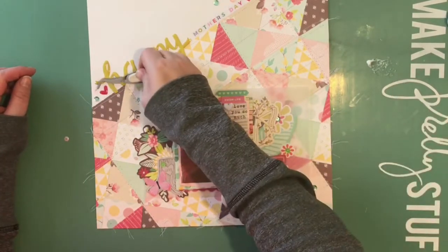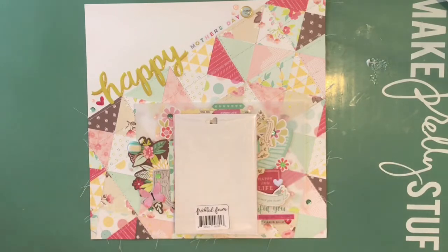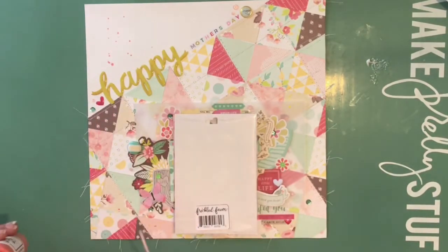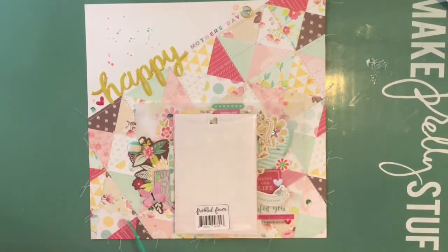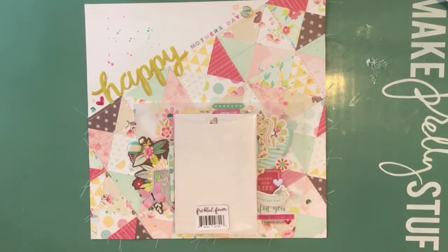Sequins are usually my last step — the finishing touch. I take my tweezers, dip them in the adhesive, and place them. I've been adding sequins to basically every project lately. Then I add some splatters of yellow Color Shine from Heidi Swapp, and some shimmer — just a little bit above the title and a couple of places around the photo.